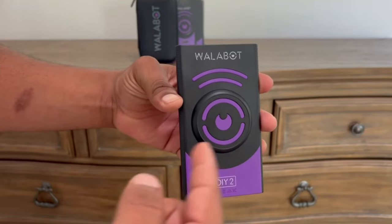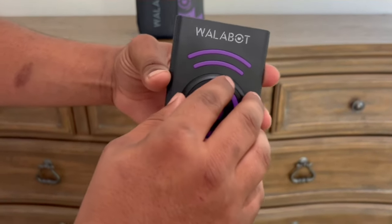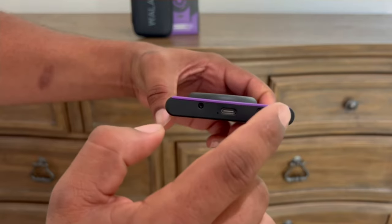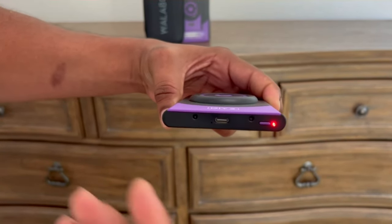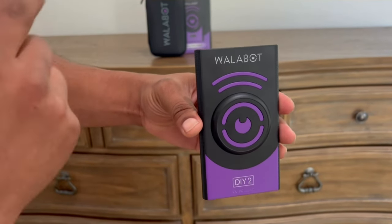This is the Wallabot DIY 2. It has a nice round circle on the top so it allows you to easily slide it against the wall. On the bottom we have a USB charging port and a purple power button, and when you press it, it gives you an indicator of what's going on — whether it's charged or whether it's linked to your phone.